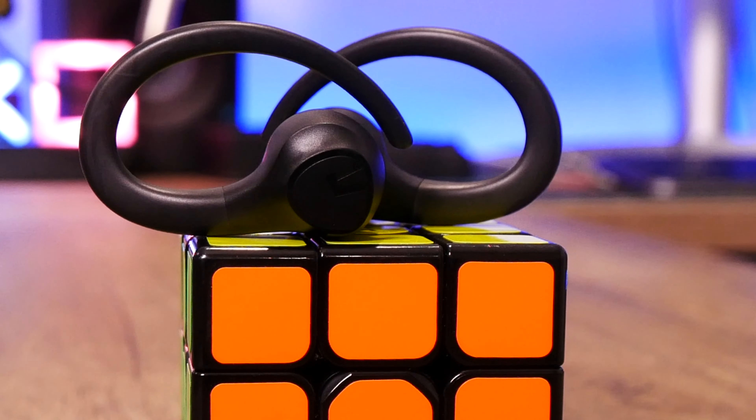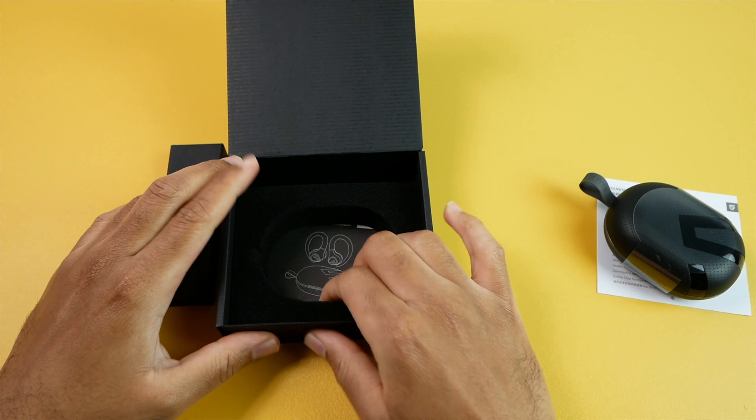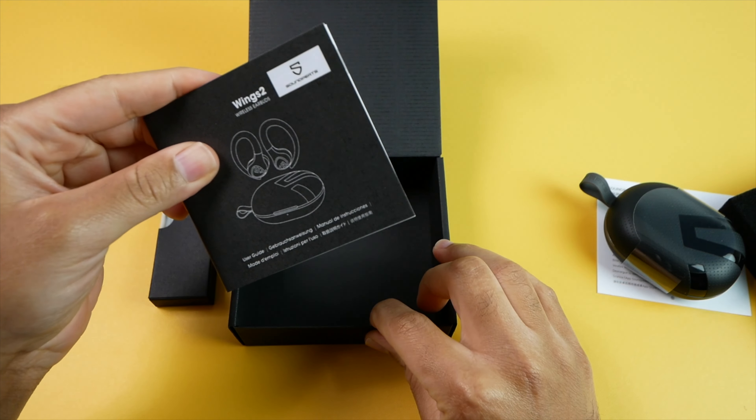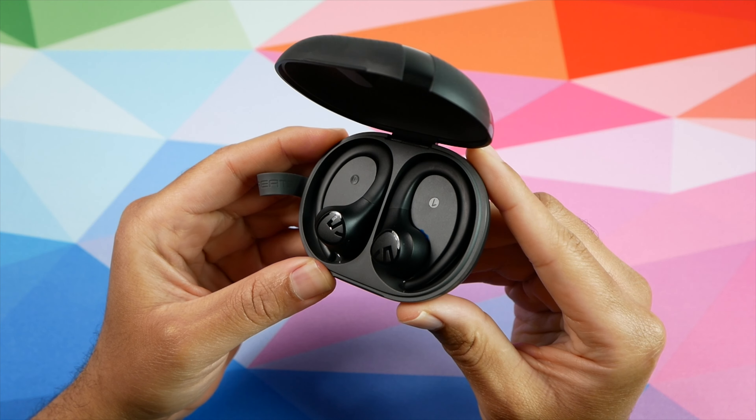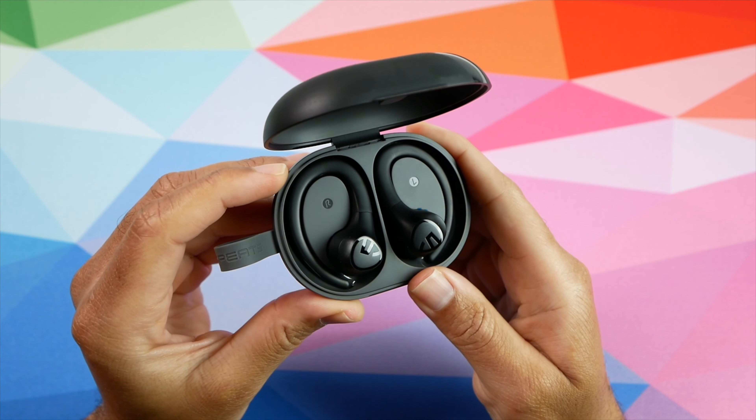Inside of the box, you get your user manual and other documentation, a USB Type-C cable to charge the case, and your earbuds and case of course. You don't get any ear tips with these as the design is semi-in-ear, so they don't go all the way down into your ears, which some people prefer so that they can always maintain a certain level of situational awareness.